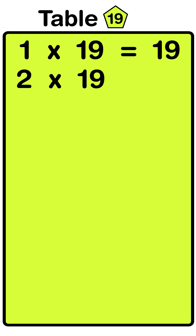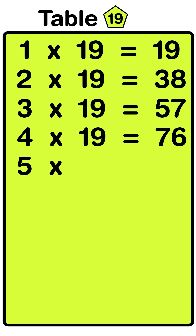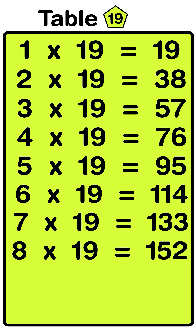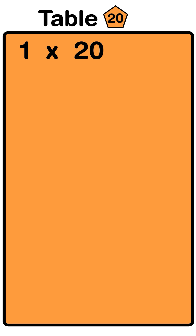1 nineteens are 19, 2 nineteens are 38, 3 nineteens are 57, 4 nineteens are 76, 5 nineteens are 95, 6 nineteens are 114, 7 nineteens are 133, 8 nineteens are 152, 9 nineteens are 171, 10 nineteens are 190.